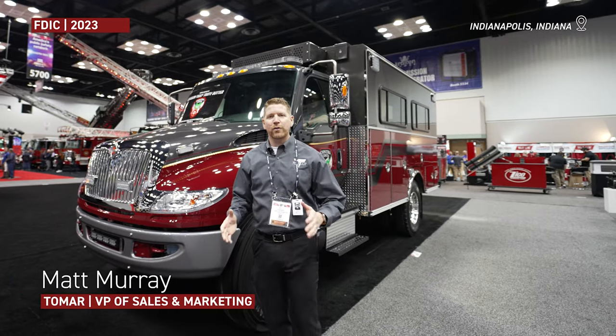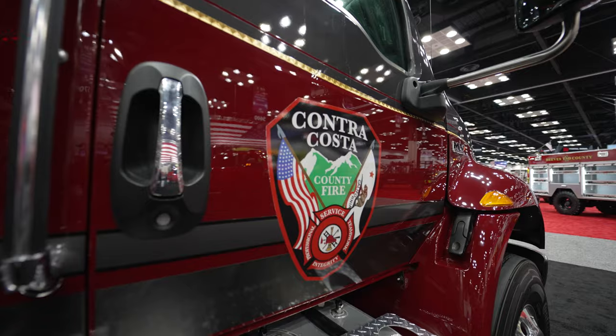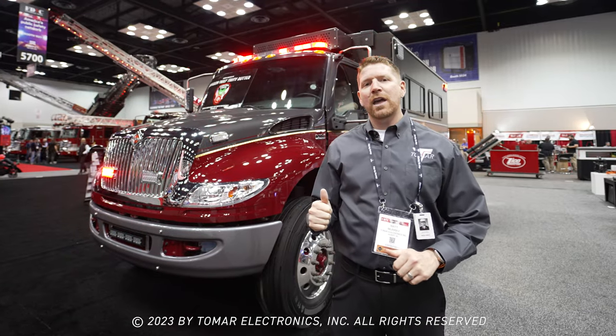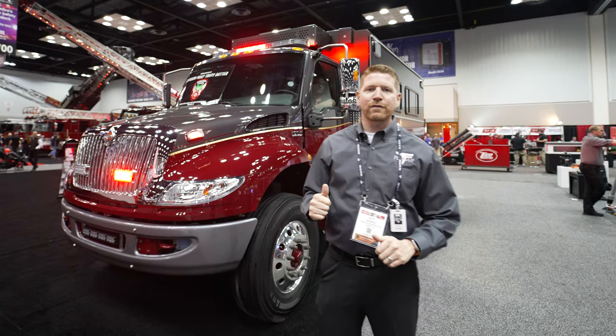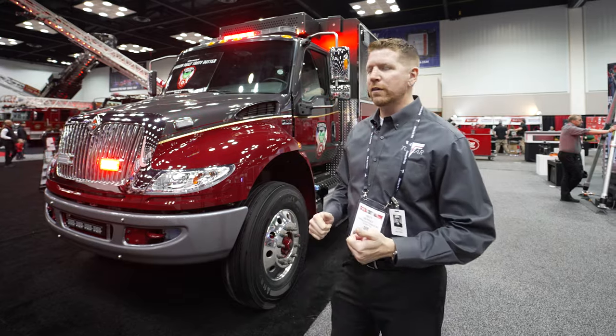Hey guys, welcome to FDIC 2023. Right behind me is another Contra Costa rig from California. If you remember Contra Costa County, they had a Type 3 at FDIC 2022 last year. So we just kind of wanted to give you a little walk around of this.